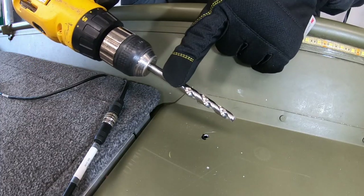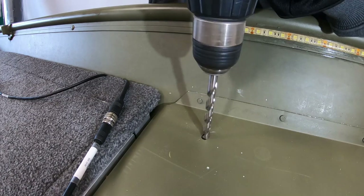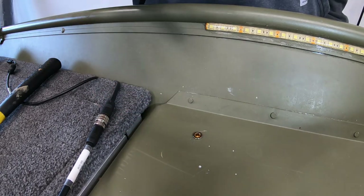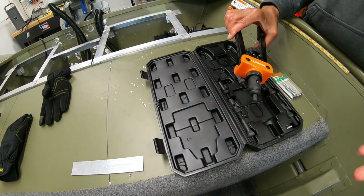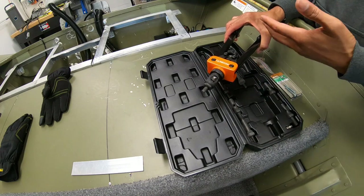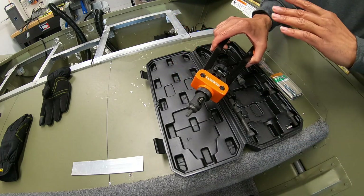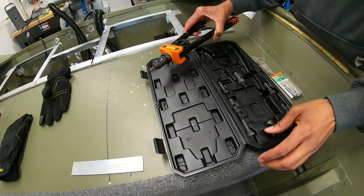First things first, I'm going to drill out all the holes. I'm going with a total of eight — originally I used six, but I'm adding two more this time. The size drill bit I'm using for the M6 rivet nuts is an 11/32nd drill bit, which creates an extremely tight fit — I've already tested it on a spare piece of aluminum sheeting. I'll leave everything linked in the description below as always, so you don't have to go far to find what I used in this video.